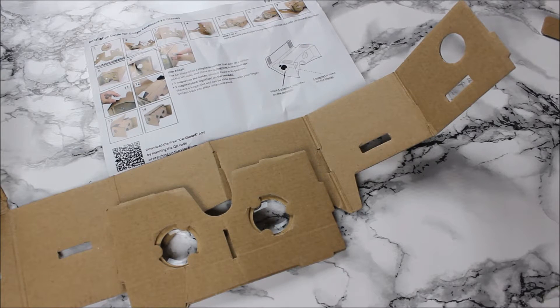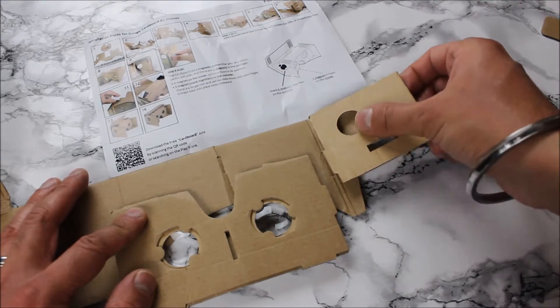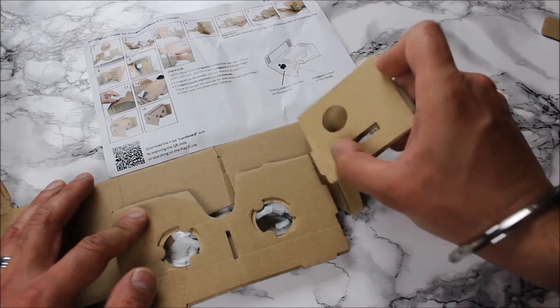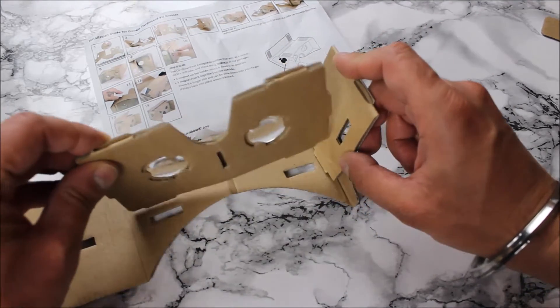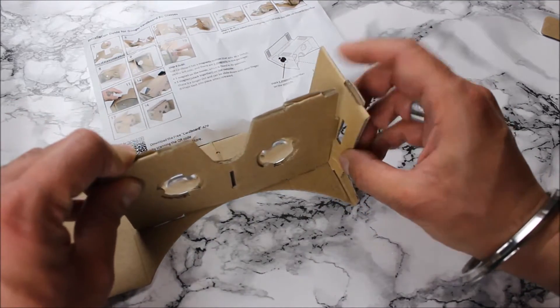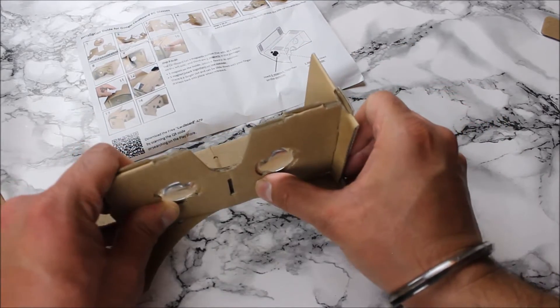It kind of gets a little bit tricky on step two. According to the diagram, I think this is what needs to happen - you're folding this in on itself like that, pushing that in there, and these go this way around so that plugs in here and there. Let me assemble that accordingly and we'll see how that goes.